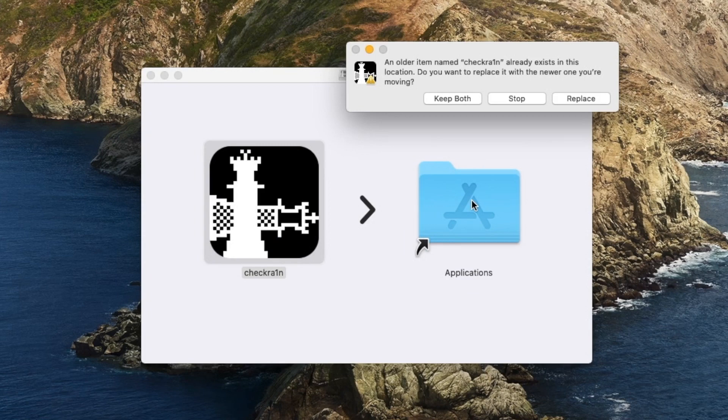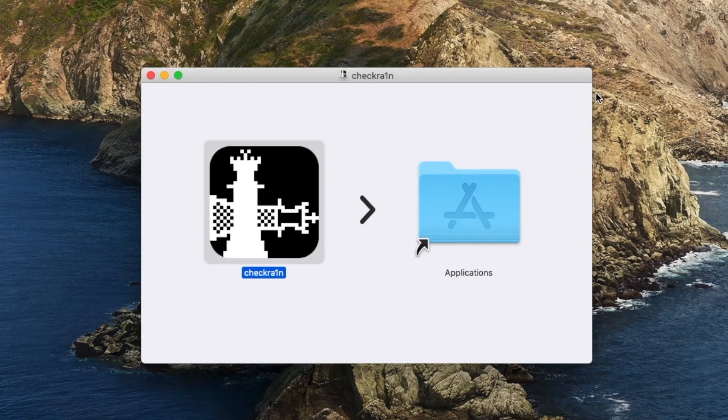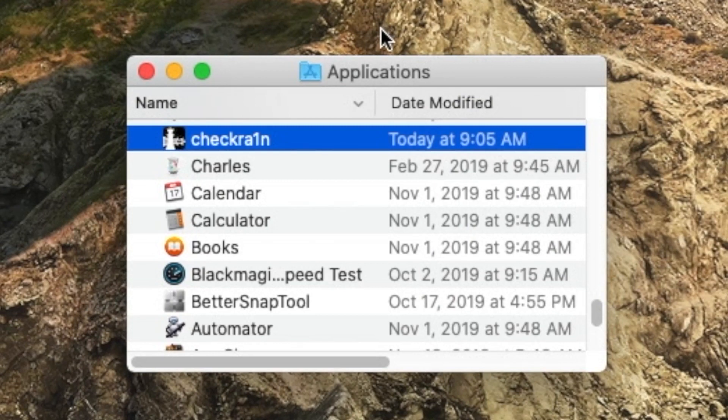You'll receive this prompt if you already have CheckRain installed. It's going to say: 'An older item named CheckRain already exists in this location. Do you want to replace it with the newer one you're moving?' If this is the first time for you, all you need to do is just drag CheckRain over into your applications folder. You might need to authenticate it, but in most cases you don't unless you have those parameters set up on your machine. After it's in your applications folder, open up applications and launch CheckRain from inside said folder.